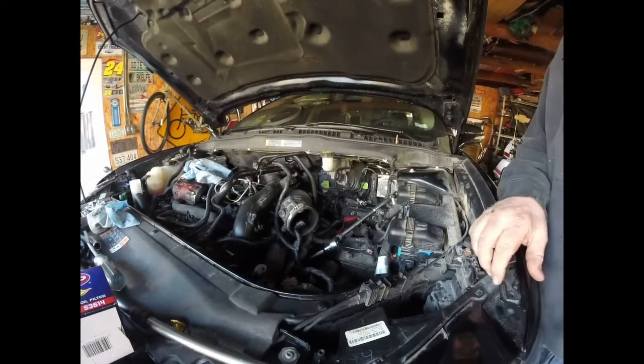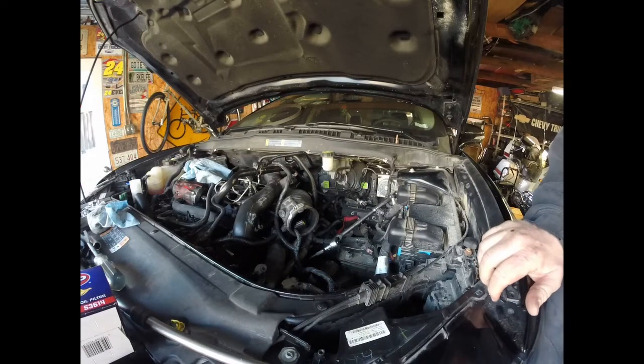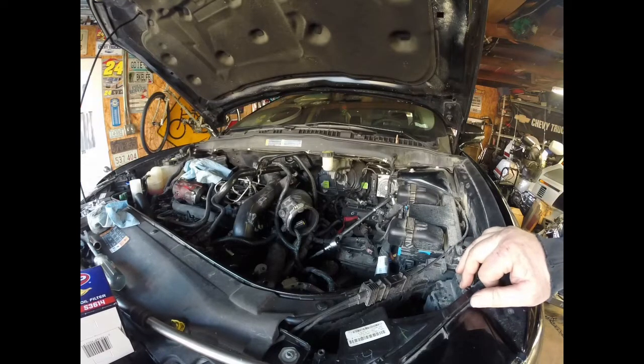I am working on a 2017 Ford Fusion with a 1.5 EcoBoost in it. This isn't like my normal video where I do a step-by-step — I am just going to give you an overview on what we are doing with this one. We are going to start with taking the starter off. I am actually doing cam phasers, timing belt, and a bunch of other work on this, but there are no videos online about how to take the starter off on these, and it is actually kind of difficult if you don't know what you are looking at.